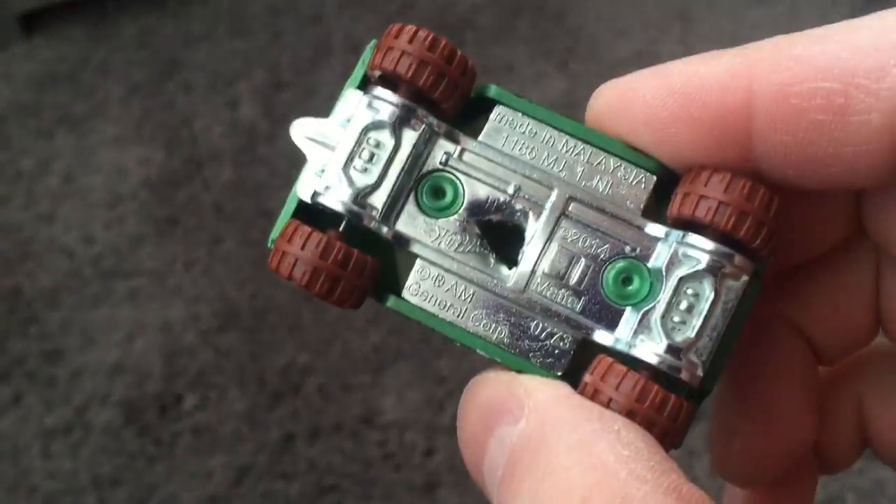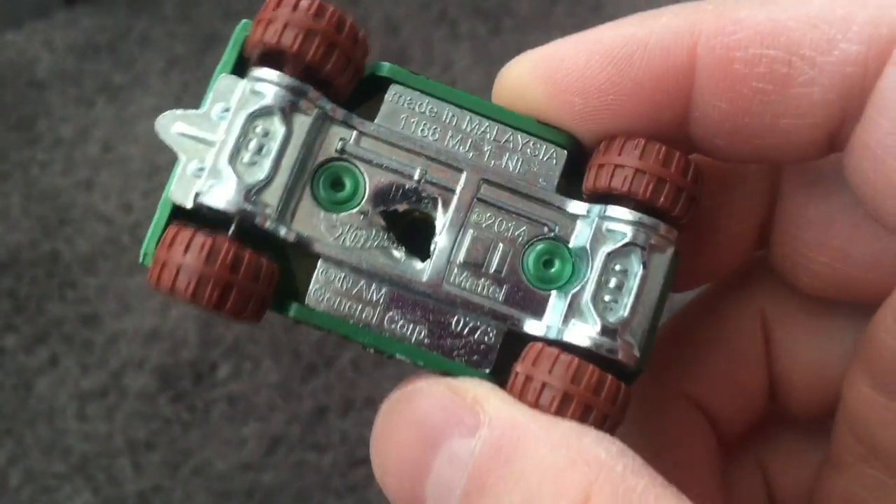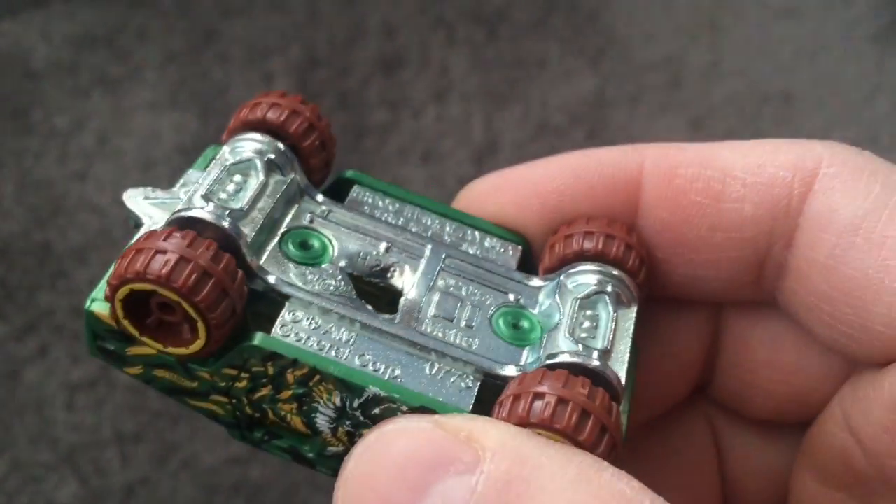That could be dangerous. But it didn't go through the other side. That was pretty awesome. Wasn't what I was expecting.